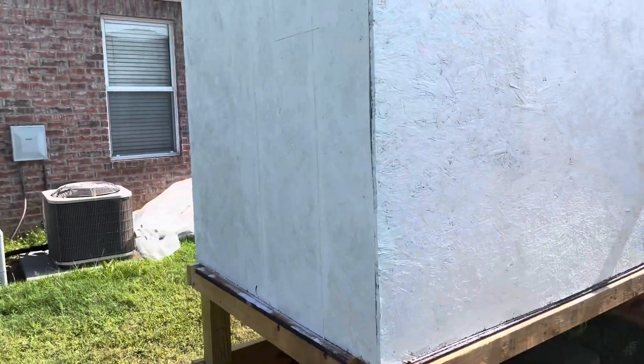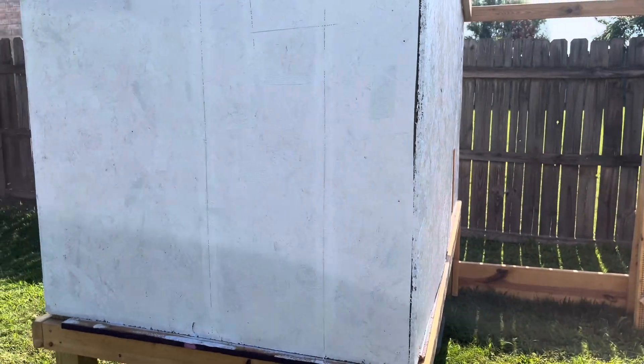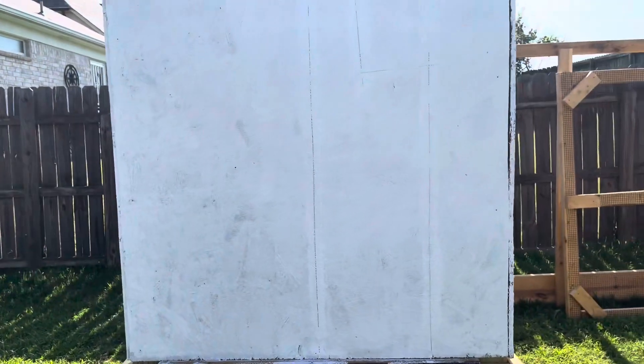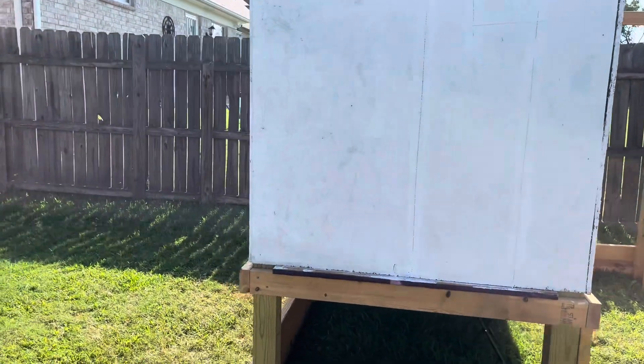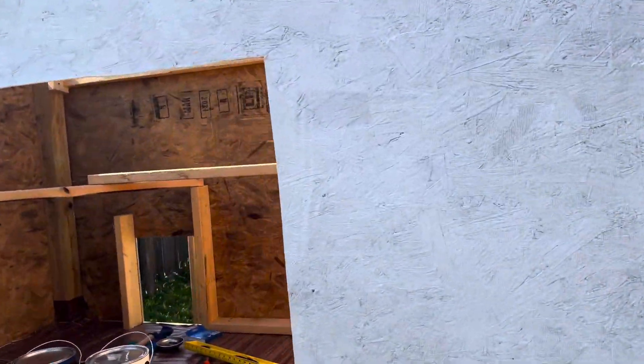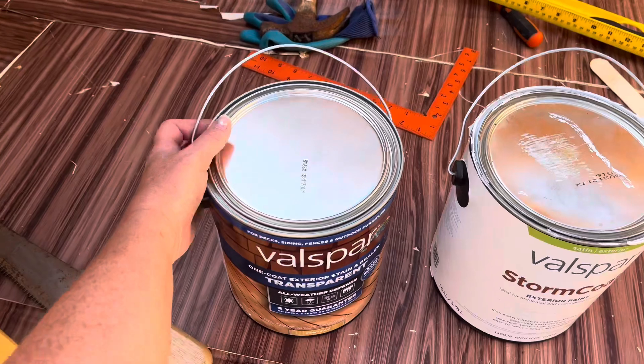It covered really really well, so another coat should probably be fine, but we just want to make sure it's good and sealed for weather. That's the paint.